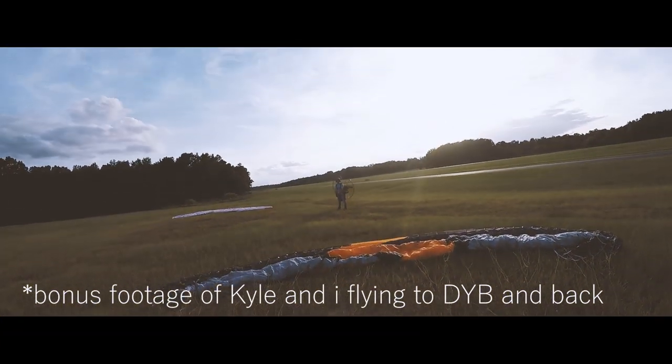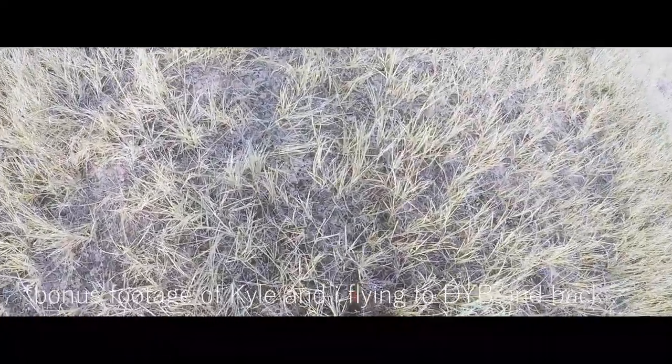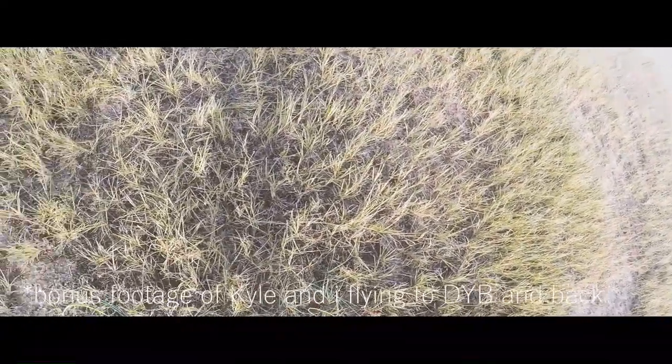Fire ants all over my risers, both of them. Oh my God, this sucks. You can never get them all either — I've done this before. I think I get them all but... I don't like bugs anyways, but I especially don't like ones that bite you in the air. Hoping my feet are not covered in fire ants. Here we go.